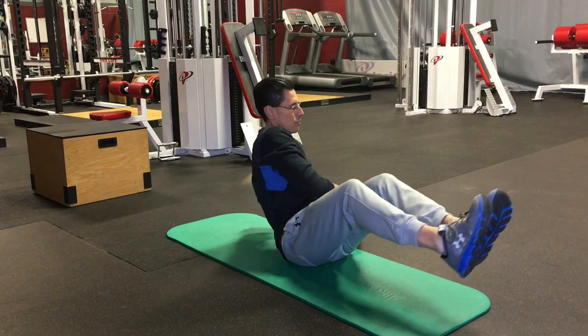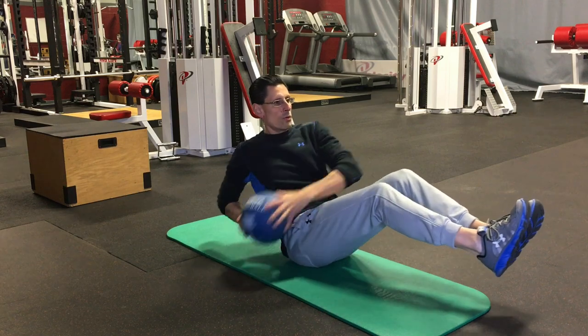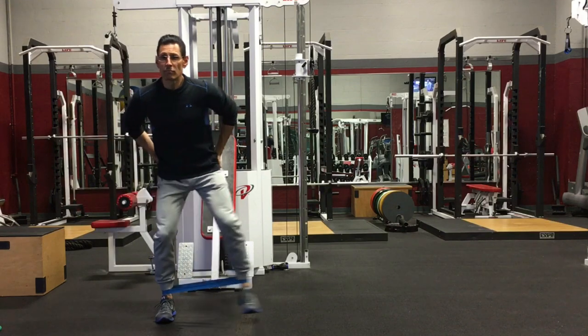For Russian twists, athletes should make sure to select a medicine ball that allows them to move in a smooth, fluid manner as they rotate their torso while keeping the feet up off the ground, engaging the core.